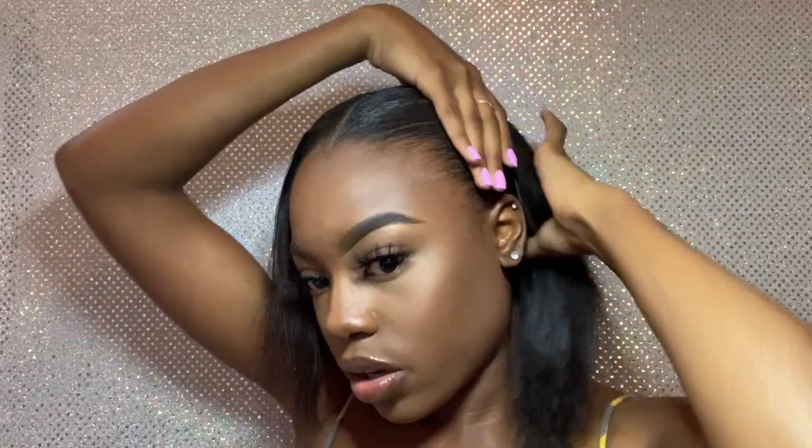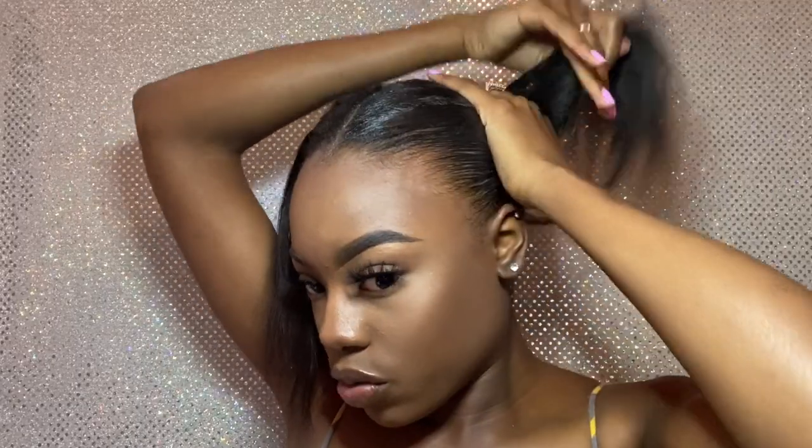I just wanna let y'all know I really love this gel. This is my gel that I go to all the time now. I really, really love it. It is bomb. If you haven't tried it yet, please go try it.